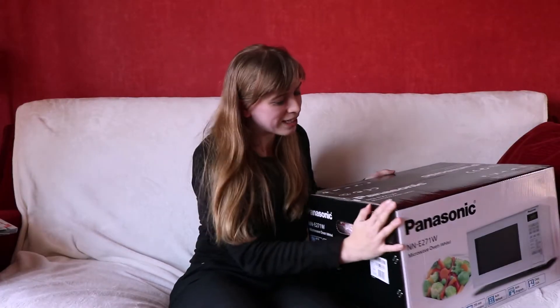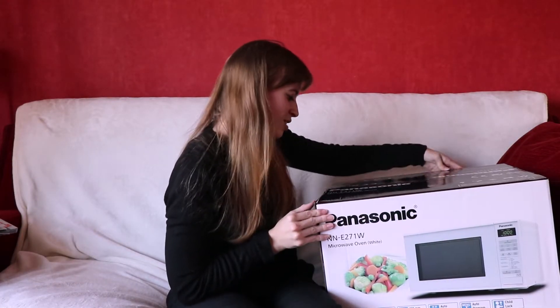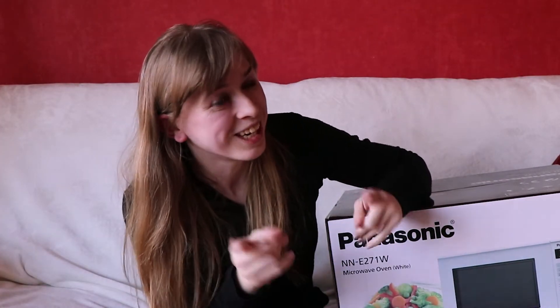So today I'm going to be unboxing the Panasonic NNE271W microwave oven in white. Another thing my mum wanted me to quickly say is she actually wanted this in black and not in white, but she couldn't find it in black. Somebody asked about the wattage and my mum informed me it's an 800 watt microwave. So there you go. I still can't believe I'm actually doing this, but time to start unboxing, I guess.